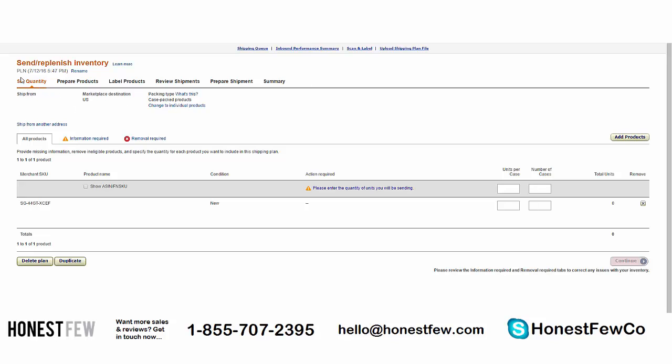Now we're in the famous shipping plan — six steps, and as you move through them the orange triangle moves to the right until you reach 'Summary' and you're done. Here we set the quantity: units per case and number of cases. For our example, we're shipping 100 units. Our supplier advised two cases of 50 units each — so 50 units per case, two cases. Alternatively, one case of 100 units would be the same total, but for medium-sized products, 50 per case keeps the weight manageable.